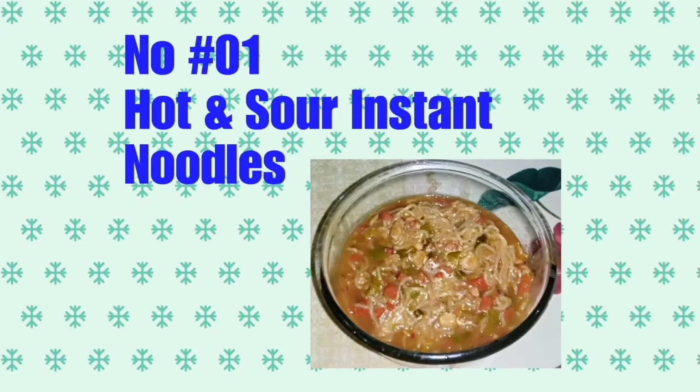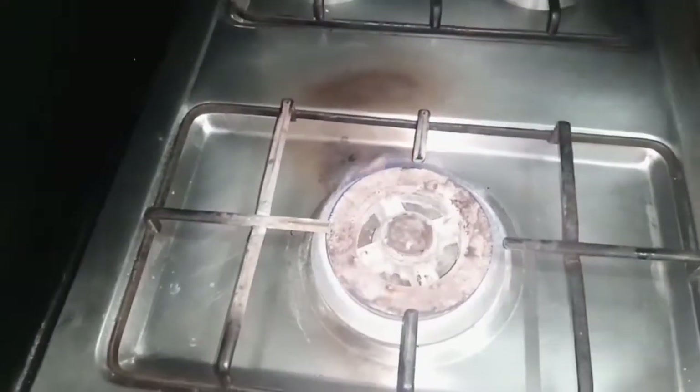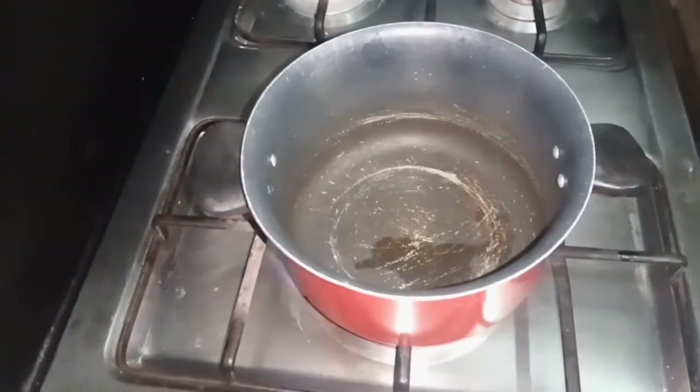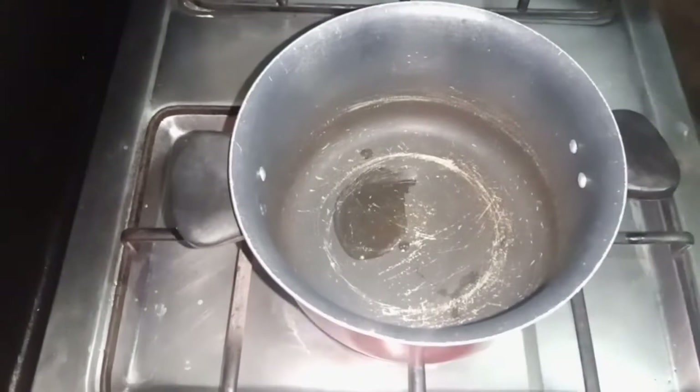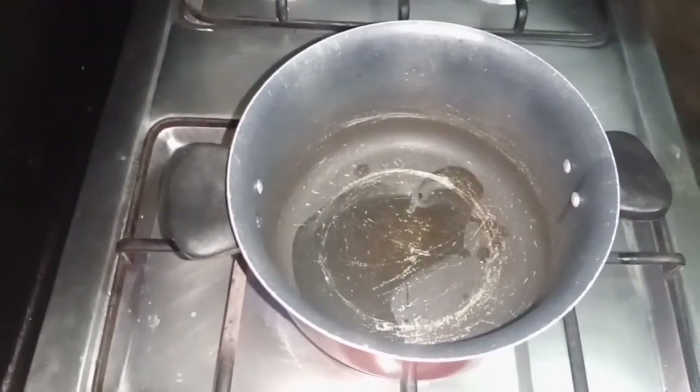Recipe number one is our hot and sour instant noodles. This taste is the same as if you drink hot and sour soup — it's just in noodle form. First of all, you have to add 2 tablespoons of oil in your pot and let it warm up.